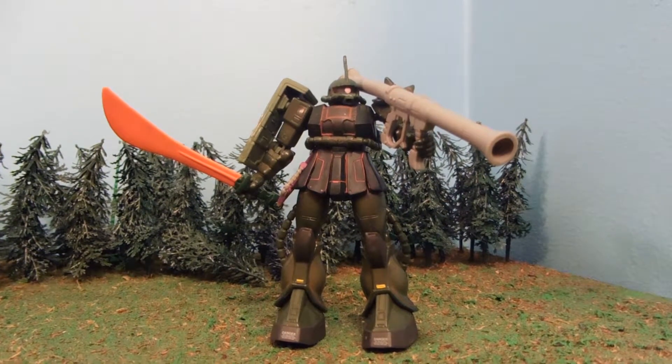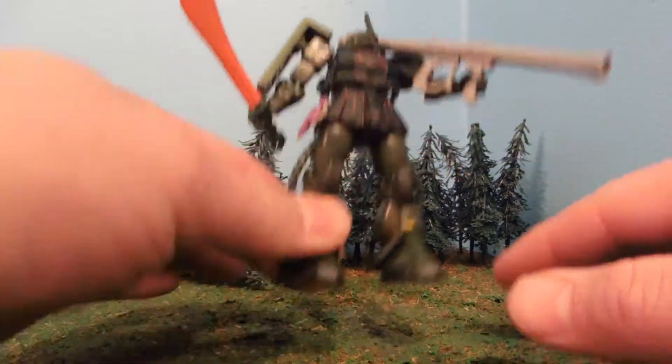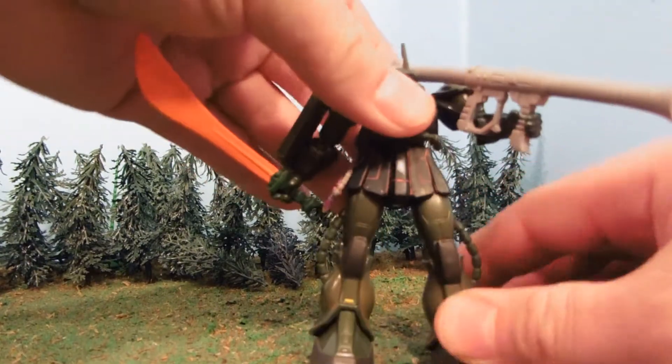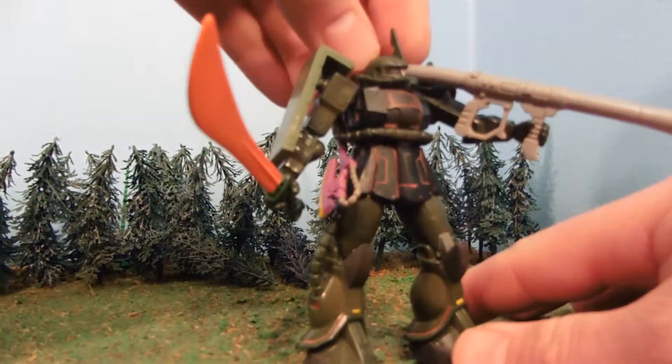Hey guys, Jessica Dombu here with another Custom Gundam MSA review. Today I'm reviewing a Commander Zaku 2 version 1 recolor. Fun thing about this is the color will not scratch off, so it's ready for play or display. You can see it's a dark green — the chest is a very dark green.